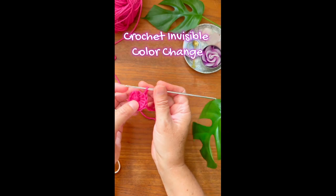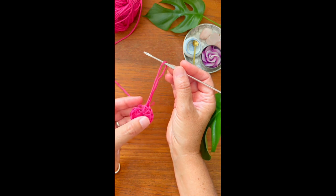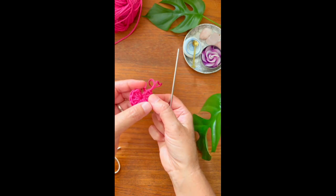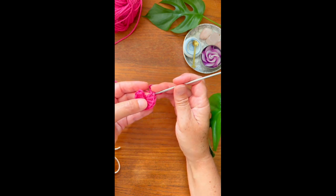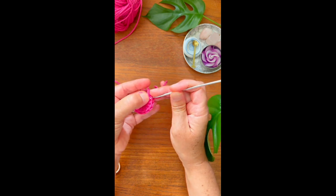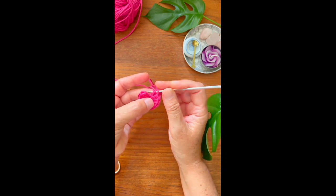Here's the trick: you'll pull up a long loop and leave it hanging there. Now you're gonna insert your hook through this first loop, to this second loop, and to the very last loop you see right there.